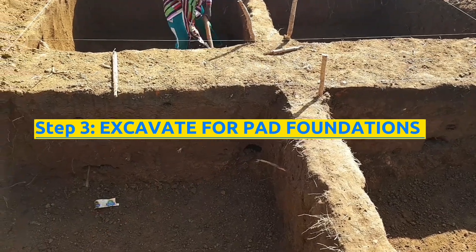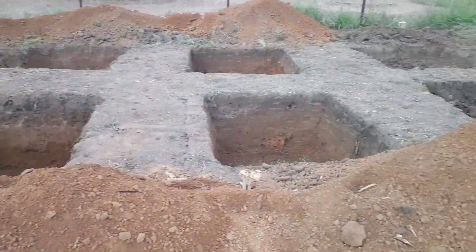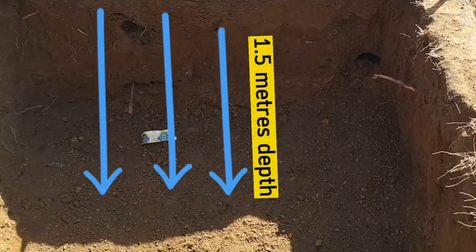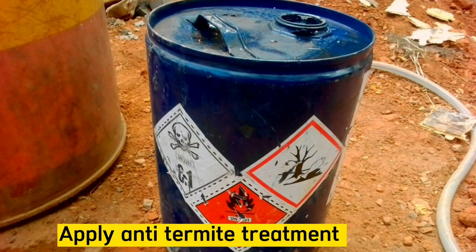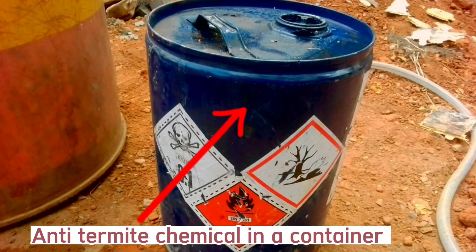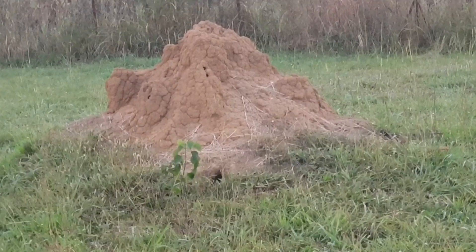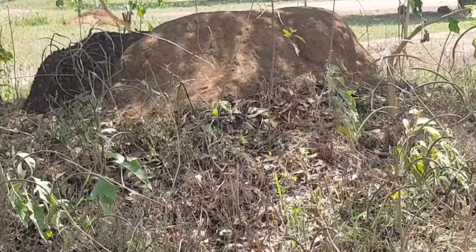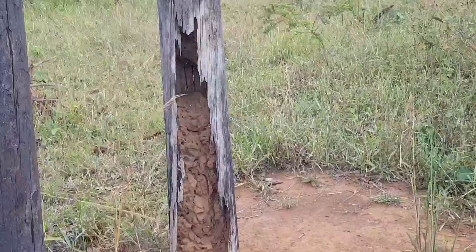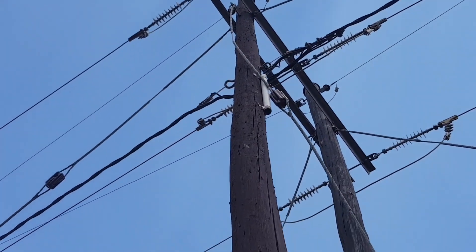The third step is to excavate the bases and add working space for each base or pad footing. The depth for each pit should be 1.5 meters below the ground, depending on the stability of the soil. Apply anti-termite treatment at the sides and bottoms of the pits. Most constructors tend to dodge applying anti-termite treatment, but when you discover signs in an area with multiple ant hills and termites physically heating up electric poles, termite treatment is always a necessity — never forget that.